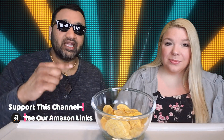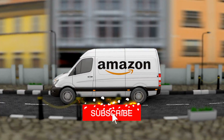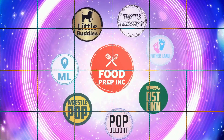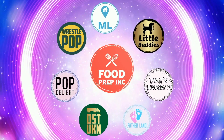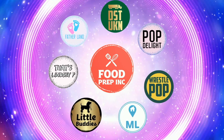To sum it up: thumbs down, thumbs down. If you guys buy from Amazon, use our Amazon link — when you do that we get 10 cents, 50 cents, possibly even a dollar, which means we can continue to review things. That's the video! If you like what we're doing here, definitely check out our other channel Food Prep Inc., and don't forget to give us a like and subscribe.